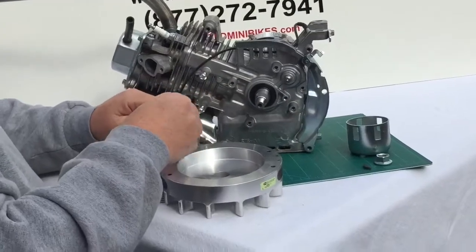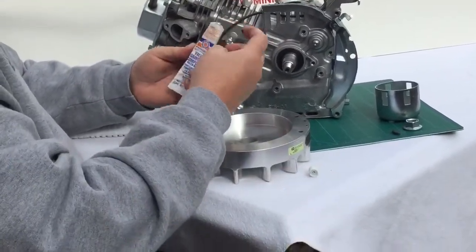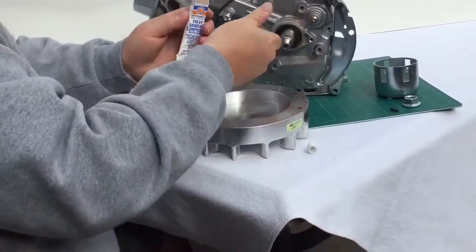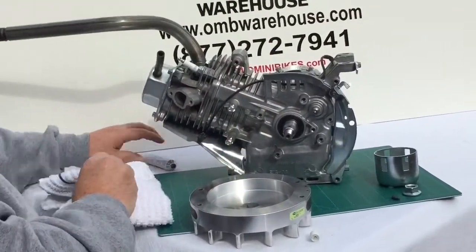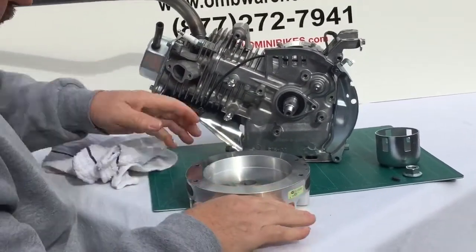What I'm going to have you do is take a little bit of valve grinding compound. I use Permatex brand. I'm going to dab a little bit on the crank, and then a little bit inside the back of the flywheel. Wipe your hands off to make sure we don't get this pretty piece dirty.